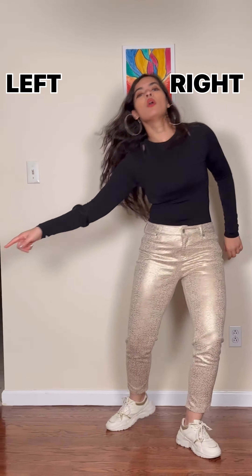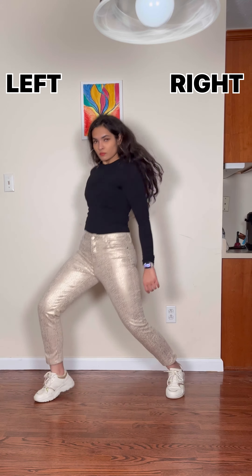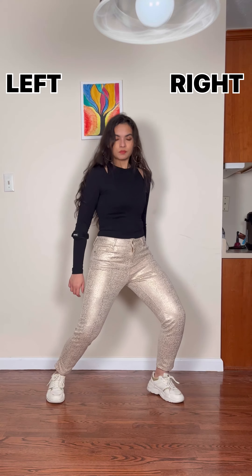Look at the first leg movement. You have to keep the left knee a little bent. Repeat the same with left, right, left, right. Add a little forward movement to make it look better.